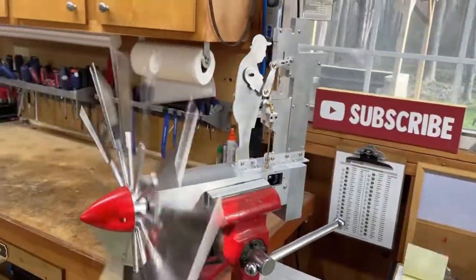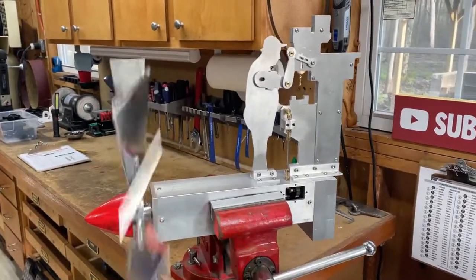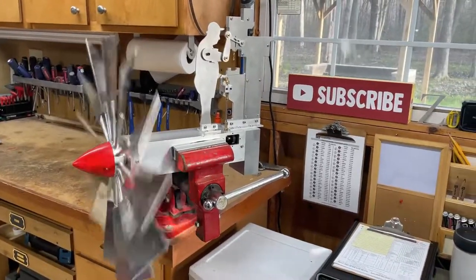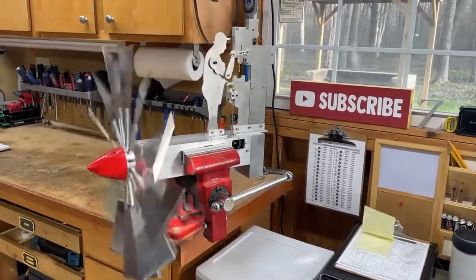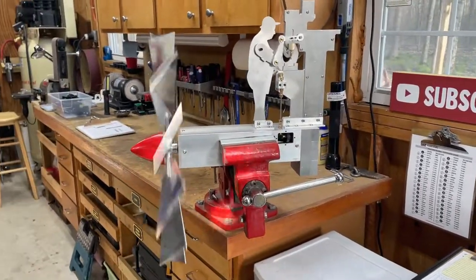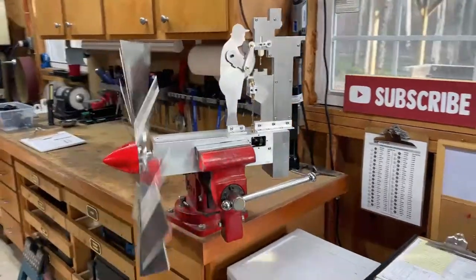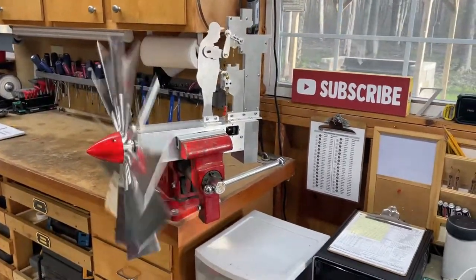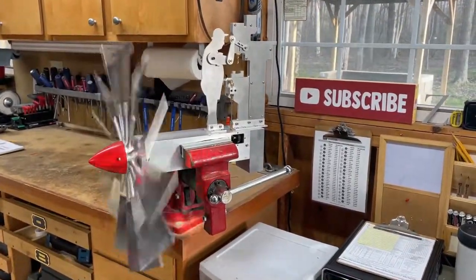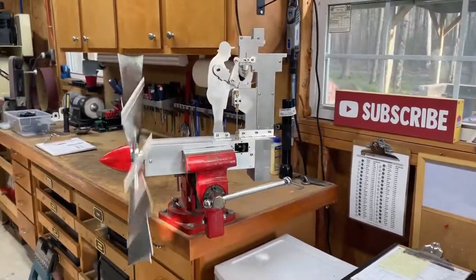It looks like it's going to work. I didn't lubricate anything and I plan on painting some of these pieces, so hopefully the next time you see it, it'll be painted and mounted outside on some kind of tower. Definitely stay tuned to the channel for updates on this project. I also have quite a few other projects in line, so subscribe to the channel and come back for more. Thanks for watching and see you soon.